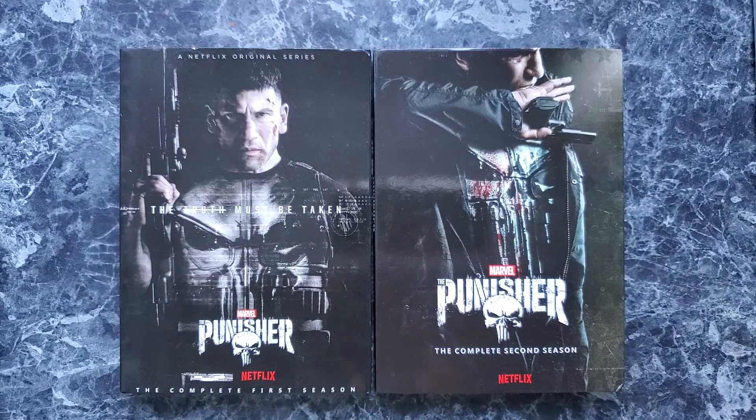Hey, what's up everyone, going to do another video review today. We are going to be doing Punisher season 1 and season 2 on DVD. There's a disclaimer before I do this: these are bootlegs, 100% certified, as neither Netflix nor Disney decided to make a DVD or Blu-ray version. I paid $52 Canadian on amazon.ca.